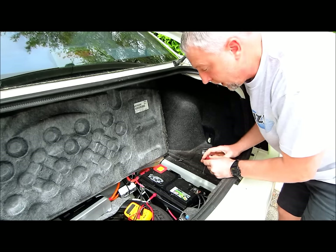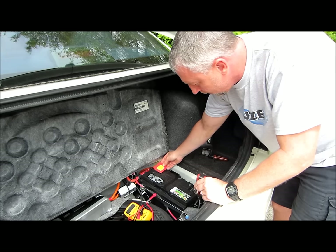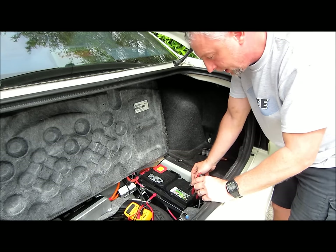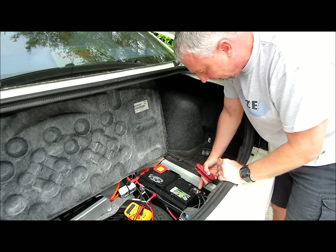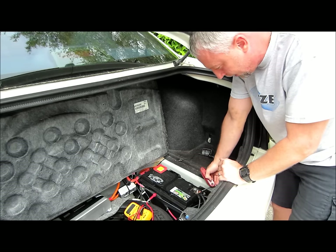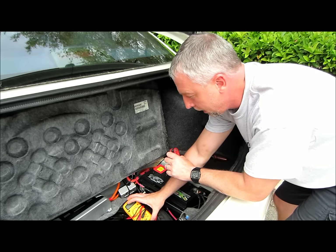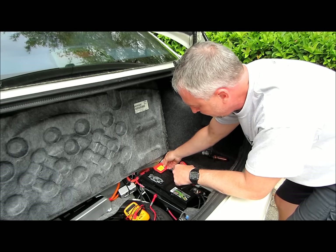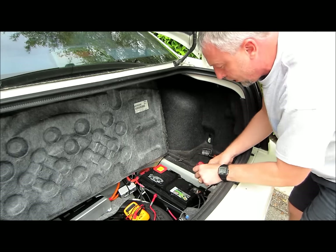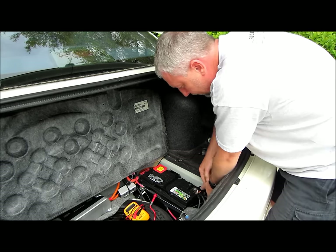Now you could do this with the positive terminal on the battery over here, or you could do the test on the negative side. On my car here, my negative post is right up against here and I have to kind of get in there. It would be very easy to create a nice little spark with my multimeter trying to work in this closed environment from this terminal to the ground right here. So what I'm going to do instead is work on my ground terminal, which is located right here. It's a lot easier and a lot safer.